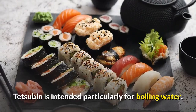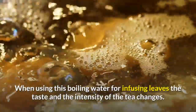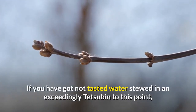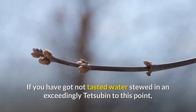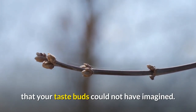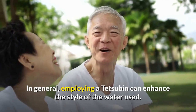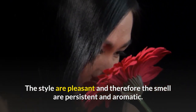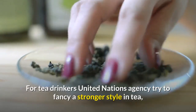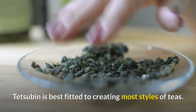Tesuban is intended particularly for boiling water. When using this boiling water for infusing leaves, the taste and intensity of the tea changes. If you have not tasted water boiled in a tesuban yet, you are about to experience a unique taste that your taste buds could not have imagined. Using a tesuban will enhance the taste of the water, and the smell will be persistent and aromatic. For tea drinkers who want a stronger taste, tesuban is best suited for making most types of teas.